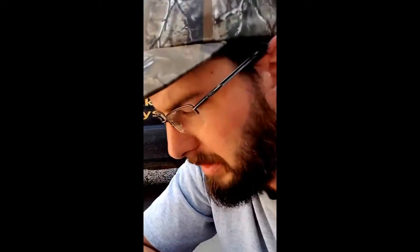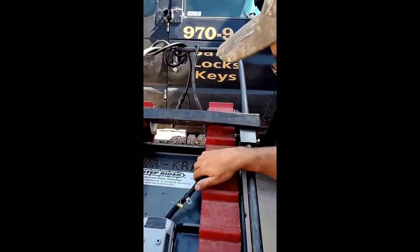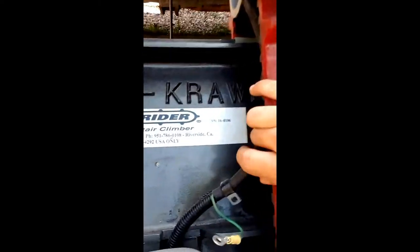This is Wayne here with Tri-County Locksmith Service. This is the Power Crawl from Step Rider — a powered stair climber.